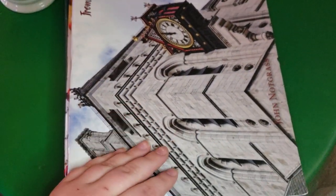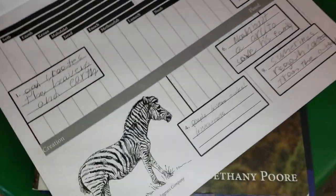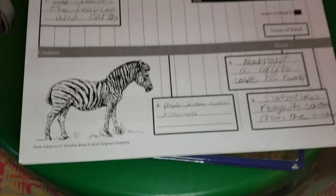The next thing is the timeline book, and again this is something I really love because we're able to document each event that we're reading about. That's been really great.